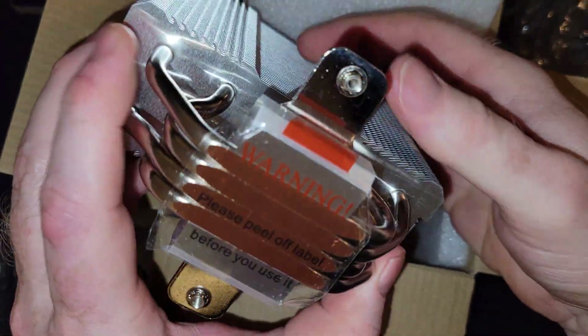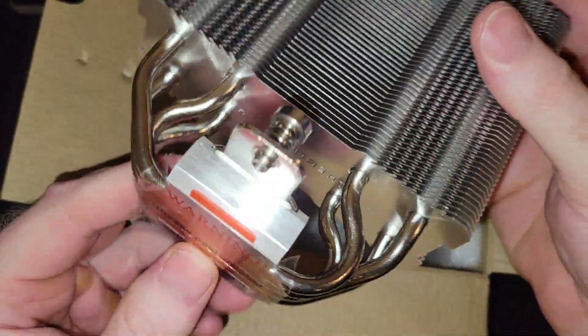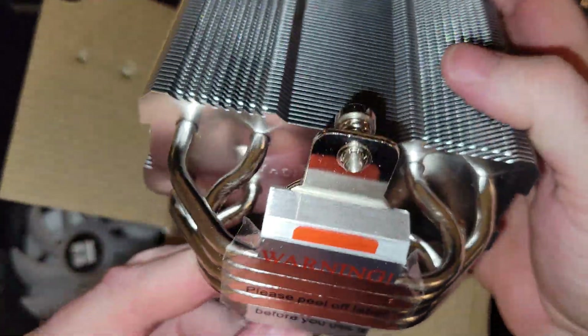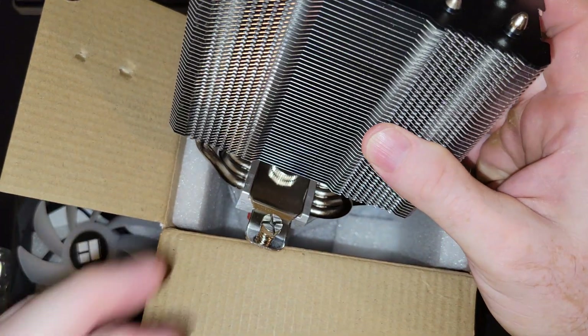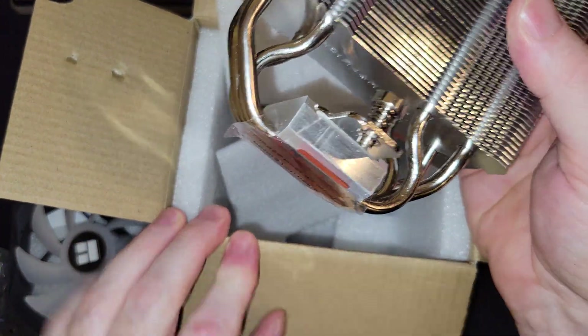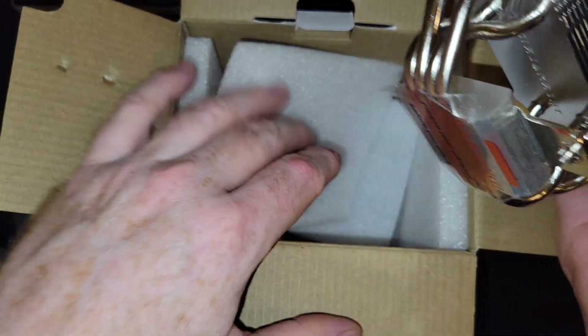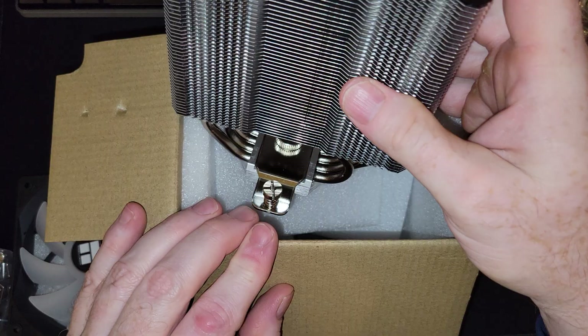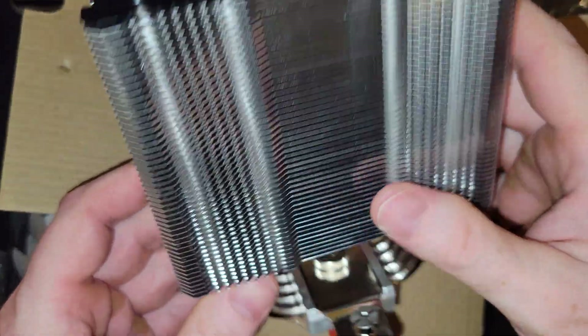This CPU cooler compared to the other ones won't be as good because it's only got four copper heat pipes. The one that has six definitely appears to transfer heat better than the ones with four or five. That said, it's solidly built, no doubt about that — very similar to the other ones I have.